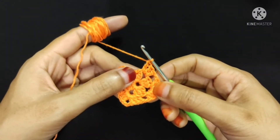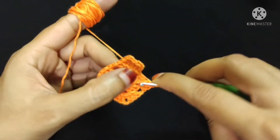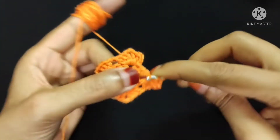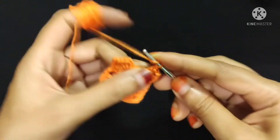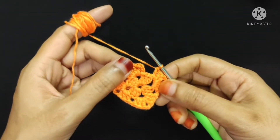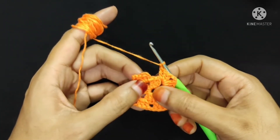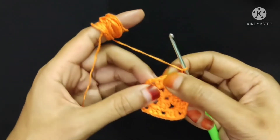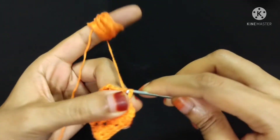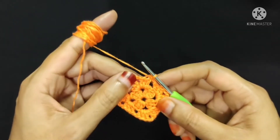Two and three. Three double crochet. Now chain two: one, two. Now I will make three more double crochet into the same corner: one, two, and three. Three double crochet. Now I will make one chain stitch. Now I will make one slip stitch into the top of the third chain of the first three chain of this round: one, two, three. Slip stitch is done. Second round is complete.